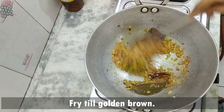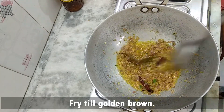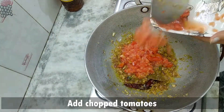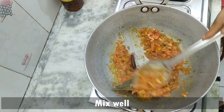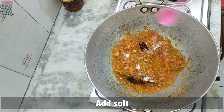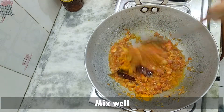Now fry the onions until they turn golden. Once the onions are nicely fried, add the chopped tomatoes and mix together. Add salt and turmeric. Stir and let it cook for a few minutes.